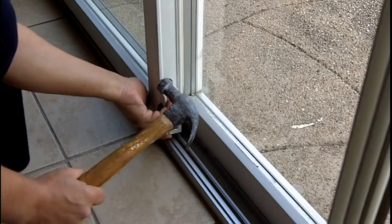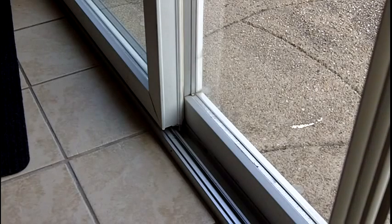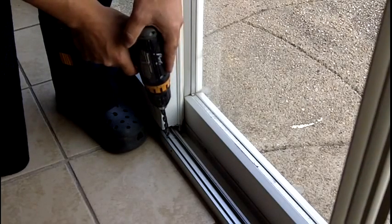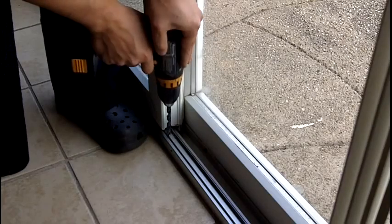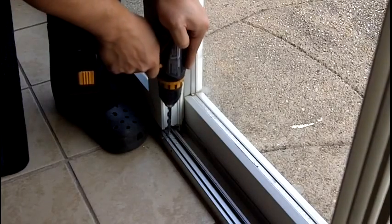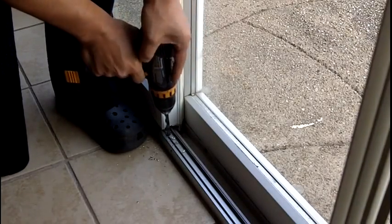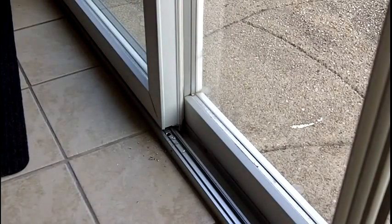Hold it firmly, take a hammer — that creates an awl effect. Take a drill bit. It tells you to take the door off but I don't do that. Take a drill — I think it says half inch but this is three-eighths. Start drilling. Drill's walking — there we go.